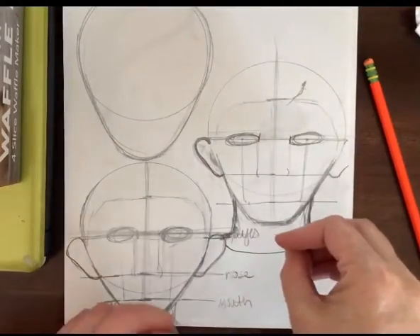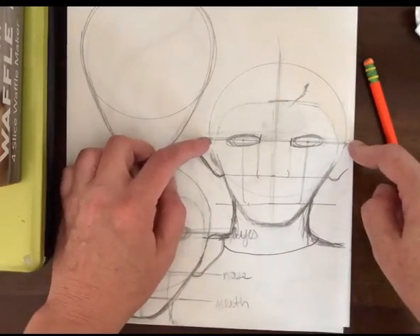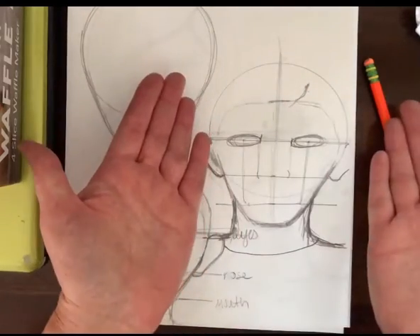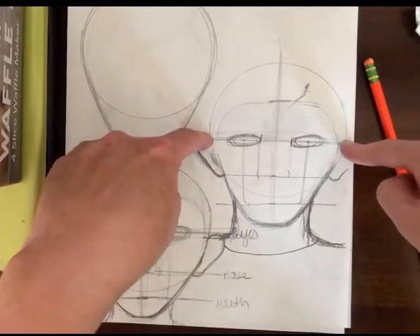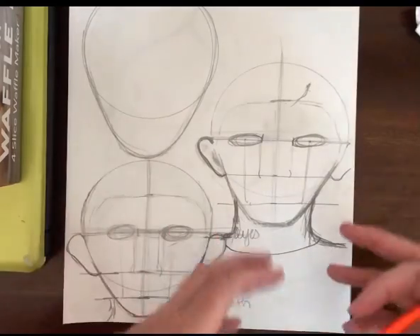All right guys, let's put it all together. We have the outer shape, we have the line down the middle, and across the center here. The middle here is going to show us the center of our face because our face is symmetrical, and the line across here is to show us where the eyes are going to sit. So the eyes are going to be where we measure everything else from.